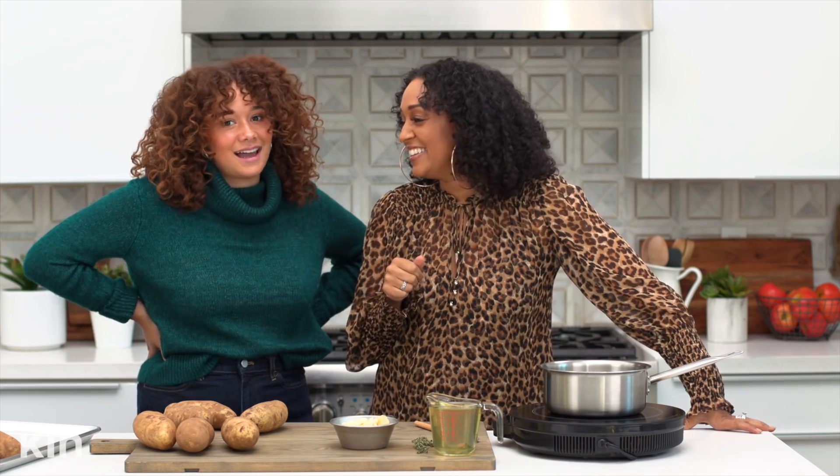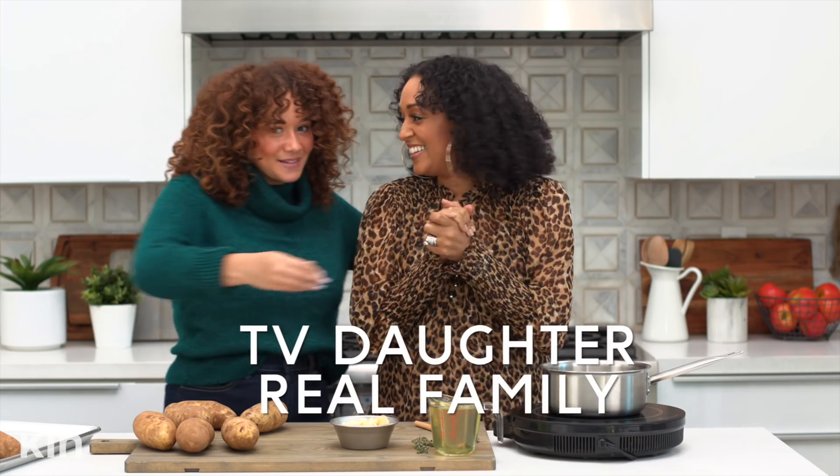You guys, we have so much fun on set. Even on rehearsal days, when we're not shooting, we're constantly having fun, sharing stories — ridiculous stories. It's always a good time on set.